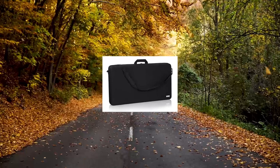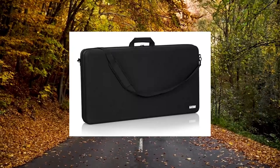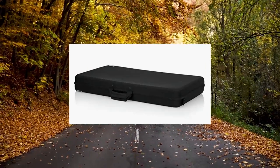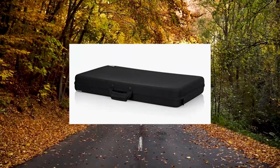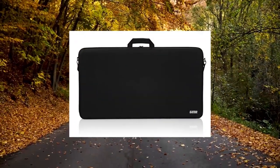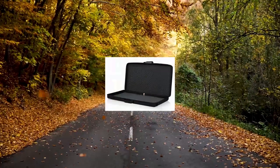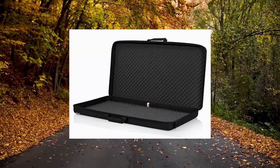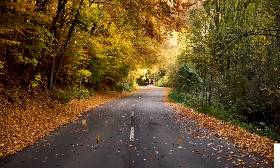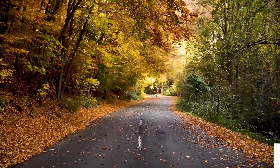Gator Cases GU Lightweight Molded EVA Storage Case fits Pioneer DDJ-SZ equipment up to 35x19x3 inches. Features lightweight construction with reinforced EVA exterior shell and foam padded interior to protect gear. Reinforced nylon carry handle with adjustable and removable padded shoulder strap. Fits Pioneer DDJ-SC, RZ, Newmark NS7 II, and a variety of gear. Also a great solution for micro keyboards, synthesizers, multi-effects pedals, and more.